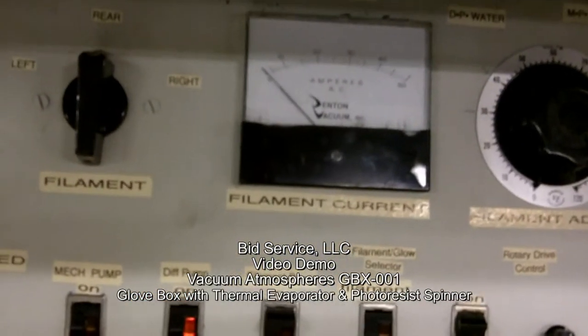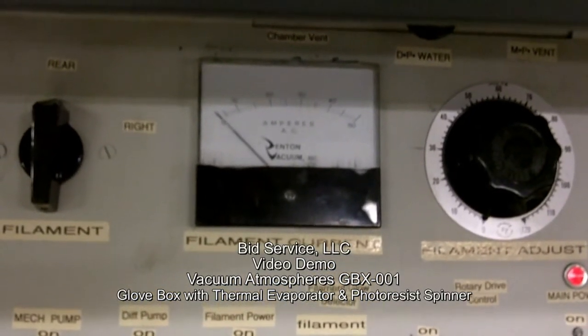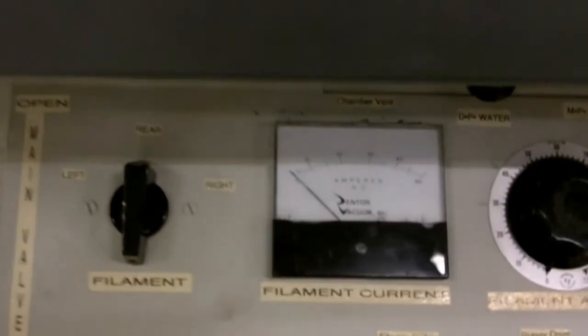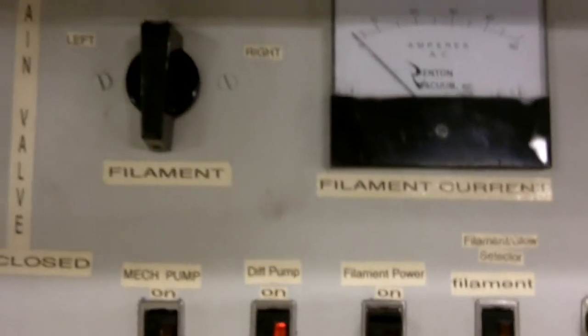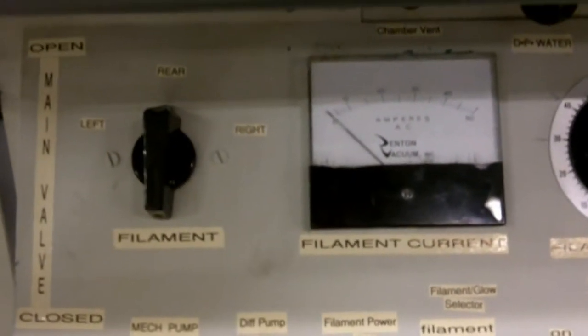We have here a DV502 which is installed on the vacuum atmospheres glove box, which I am now demoing. We will do an example of the evaporations with the left, rear, and right filament, and just a couple of controls.